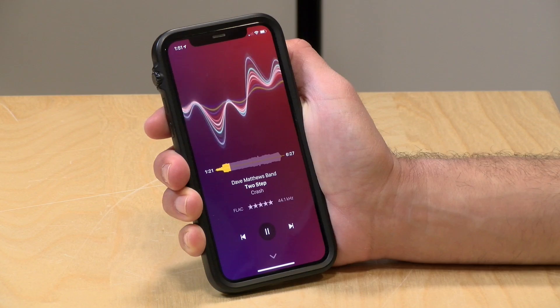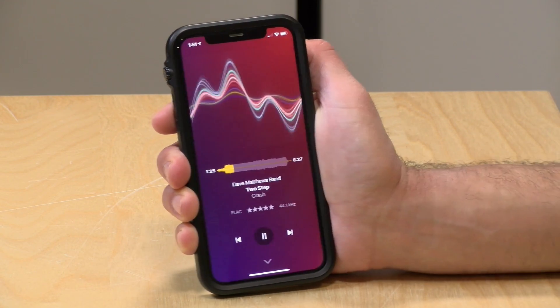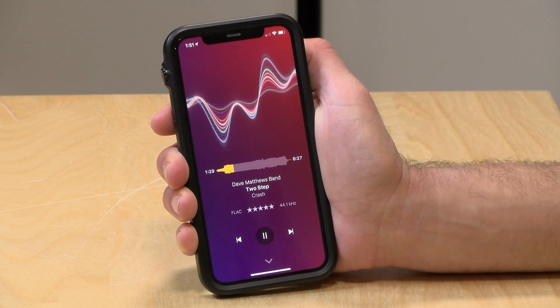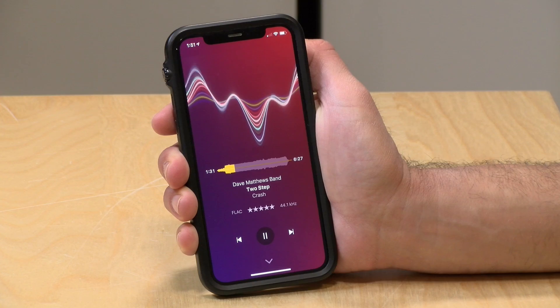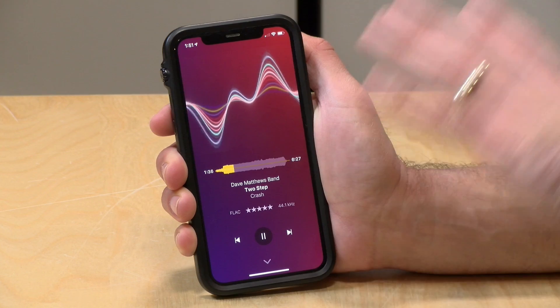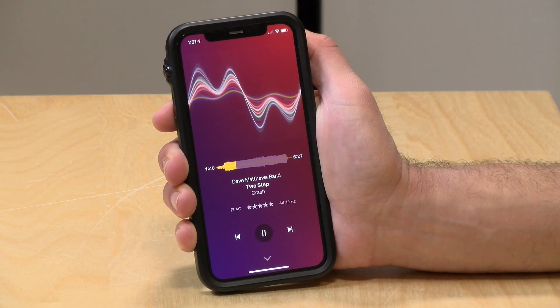Hey everybody, it's Lon Seidman and we are back with my monthly sponsored video from Plex. This month we're taking another look at Plex Amp. This is a great music app that was officially released by Plex around the springtime of this year and we covered it in detail. It's a very mobile-centric audio player that connects up with your Plex library natively.